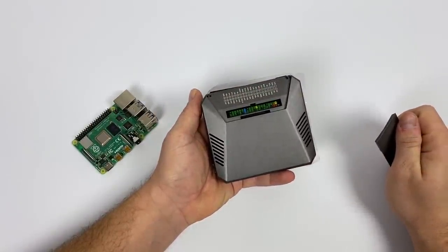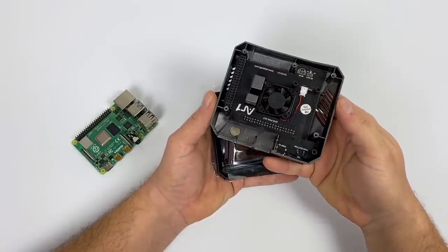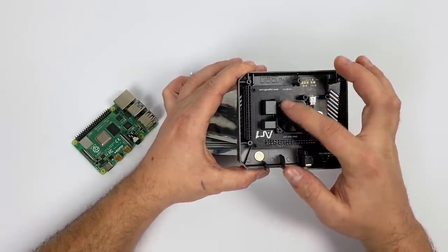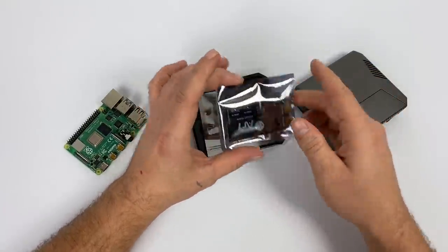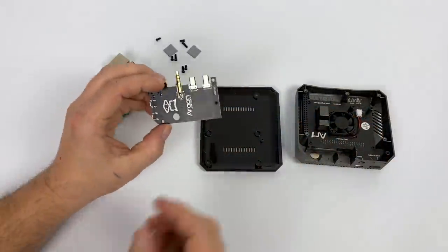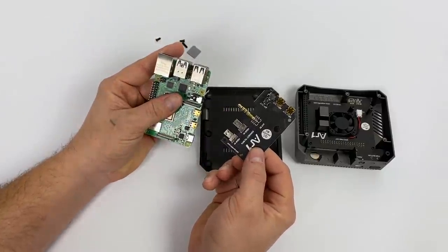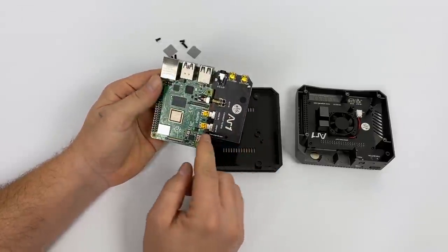It has a little detachable door so we can access the GPIO. The top half is constructed of aluminum, with a custom PCB with a fan, and two little nubs — one makes contact with the CPU and one makes contact with the RAM chip on the Raspberry Pi 4, allowing the case to passively cool the board. There's also a custom PCB that plugs right into your Raspberry Pi with two micro HDMIs and the 3.5mm audio jack.